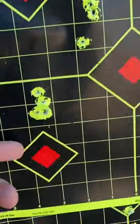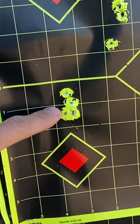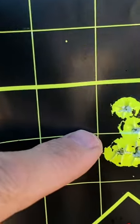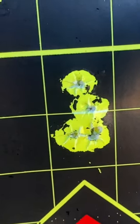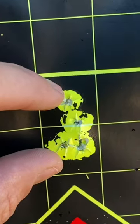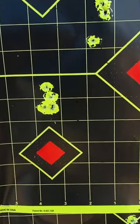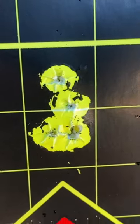Once I had the scope dialed in, brought it down here. Wanted to put them all on this little red square, but ended up shooting that for a group. And I am not disappointed with that at all — five shots, 100 yards, almost just over an inch right there. That is an epic 100-yard group right there. Bam! The Ghost, getting it done.